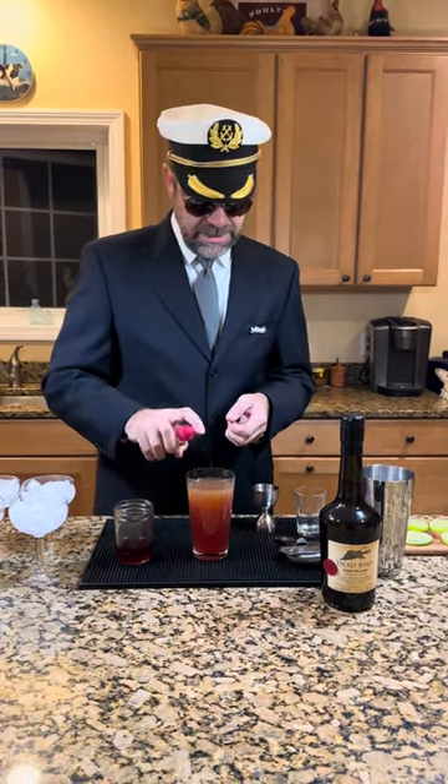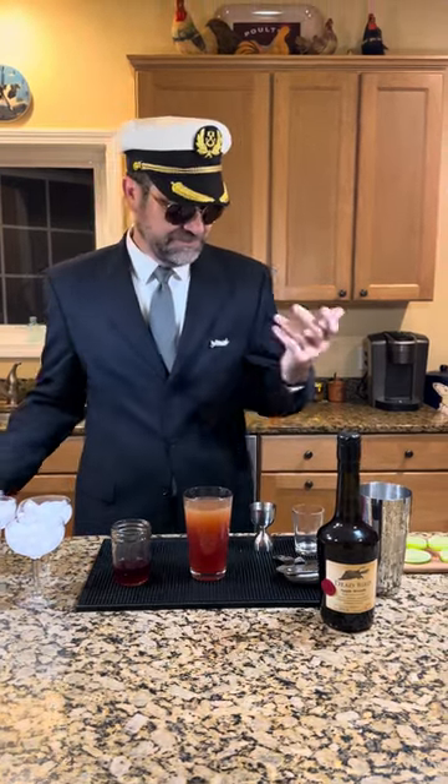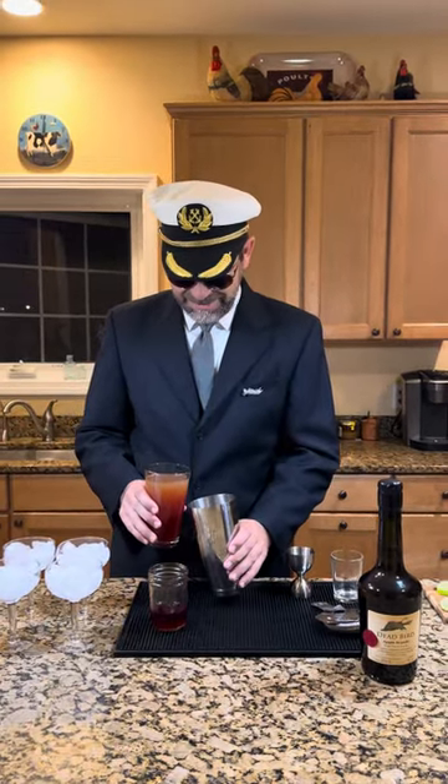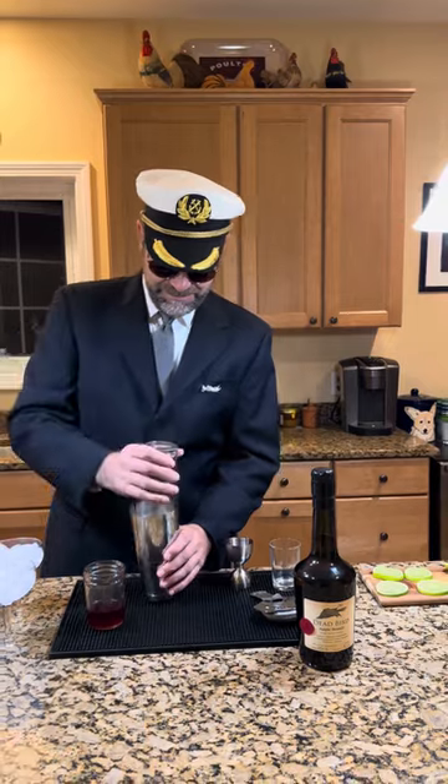Do you have a spray bottle of absinthe? I do. Only on Pan Am — only the finest. We're going to shake this up. We're bringing in the illegal alcohol — it's illegal, so I've got to put it in the three ounces or less bottle. This is a TSA-friendly bottle of absinthe.